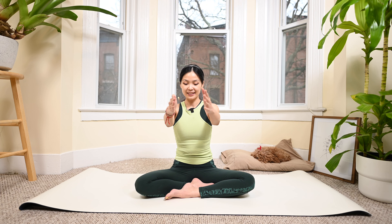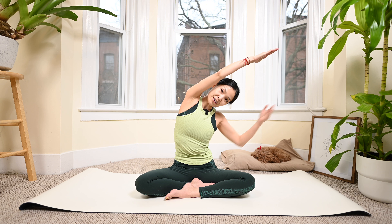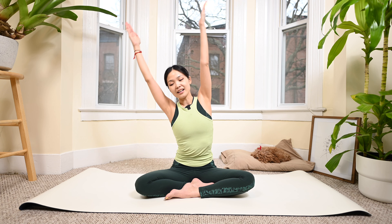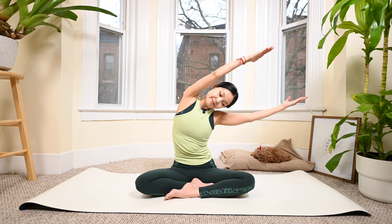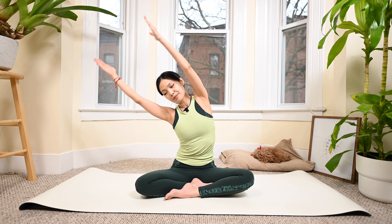Arms up, palms facing each other, inhale, lean to one side - feel the side of your body lengthening - and to the opposite side. Lengthen. One more time - your sitting bones still down to the mat - and lengthen, and lengthen to the opposite side.